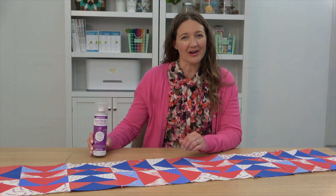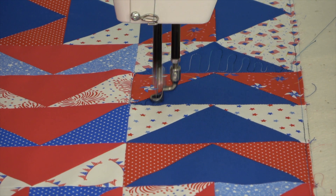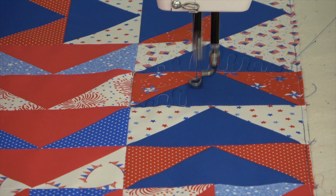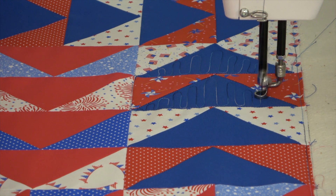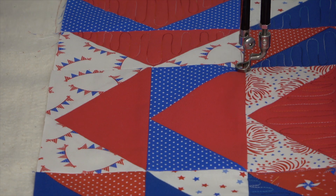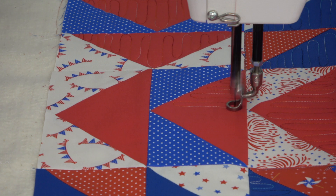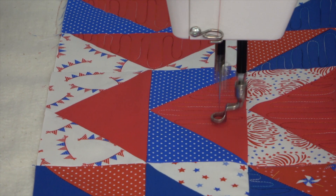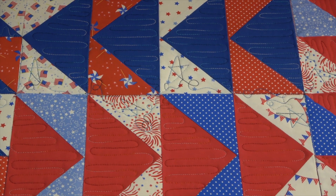I'm going to quilt on the long arm. I've loaded my table runner onto my frame and I'm quilting it with the Handy Quilter Moxie. I'm just learning to long arm so a smaller project like this is perfect — it gives me a chance to build skills and practice designs. I'm quilting a simple back and forth line to fill the triangles using a variegated thread, using blue on the blue sections and switching to red for the red sections. Using a thread that blends more helps disguise any mistakes if you're still learning. Then I added some loops and stars down the center to finish the quilting.